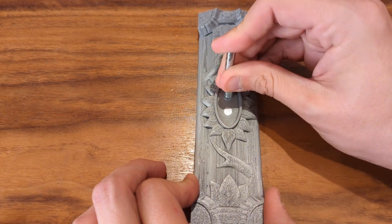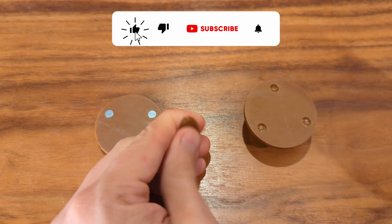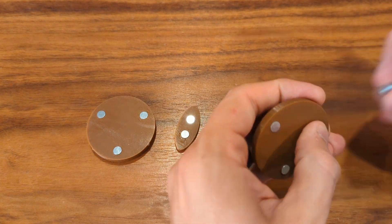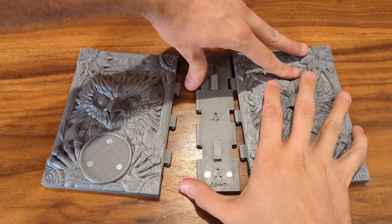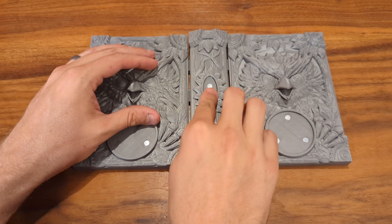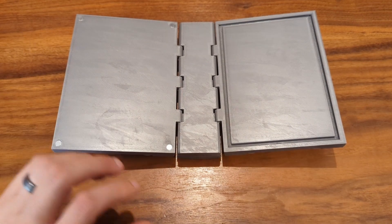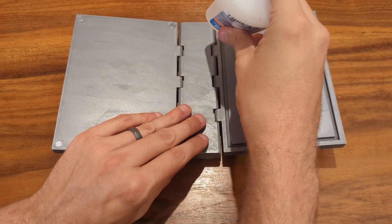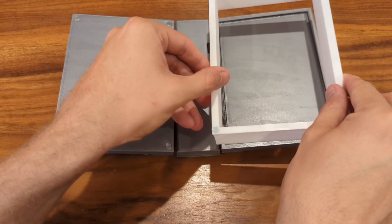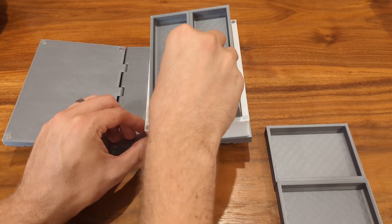Continue adding magnets to the tome pieces and to the back of the emblems. Once all the magnets are installed, you can click the covers onto the inner spine, slide the magnetic outer spine on top, and glue the inner pages to the back cover of the tome.